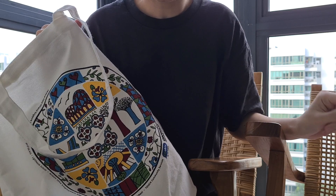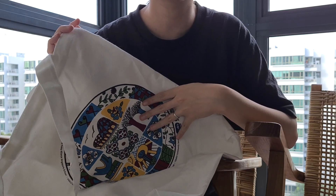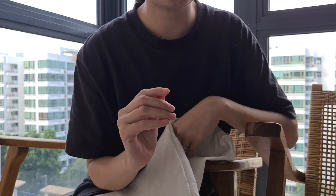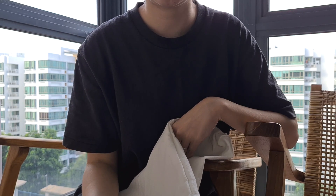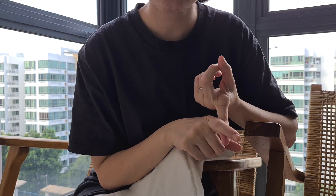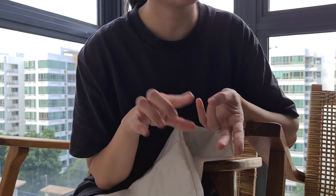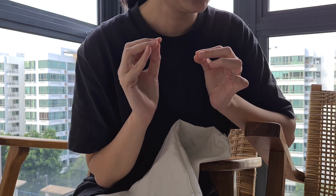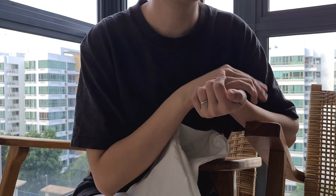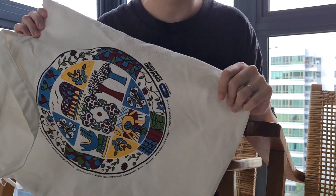Honestly I'm very happy to experience the NDP fun pack — that's probably the best part of going to the NDP parade because you get a souvenir. Even if people paid us we would never go to the NDP parade because of the humidity, or we just can't be bothered. But I do think there are two songs — the Home song by Kit Chan, and also 'One People, One Nation, One Singapore' — or is it 'This Is My Country, This Is My Home'? Whenever I hear those two songs I feel like crying, so I guess that's the extent of my love for this country. Especially when you land at Changi airport and they say welcome home. So yeah, I'm very happy with this goodie bag — hopefully you had some fun looking at what's inside too.